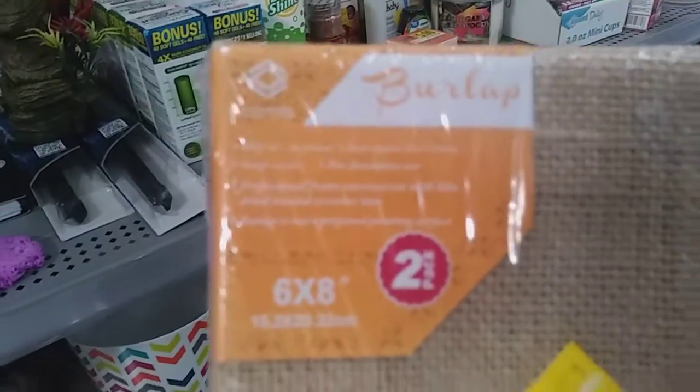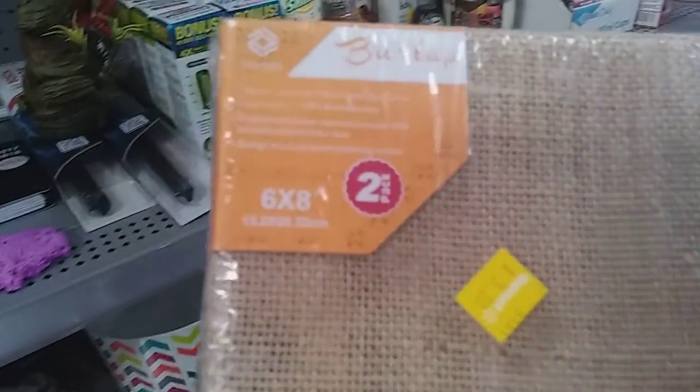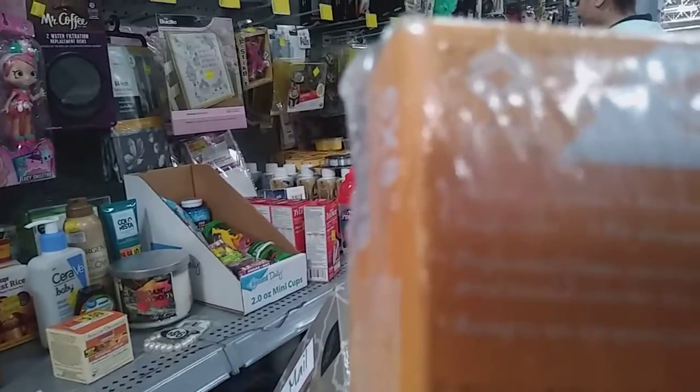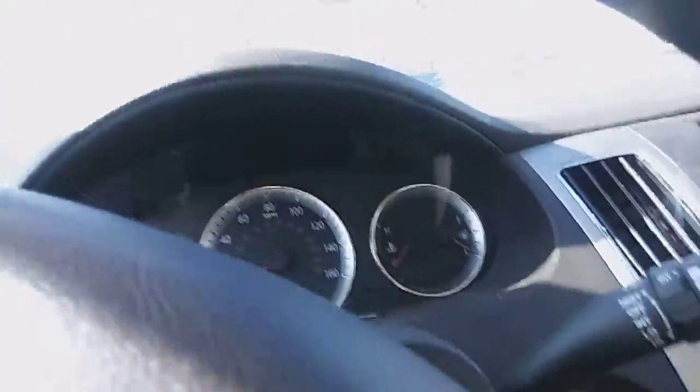I found these — I think you can make them into picture frames, so we're going to try that and see how the DIY turns out. They're only three dollars. I'm thinking maybe I should get two. It's by burlap — I think that's what's on there — so give it a try.